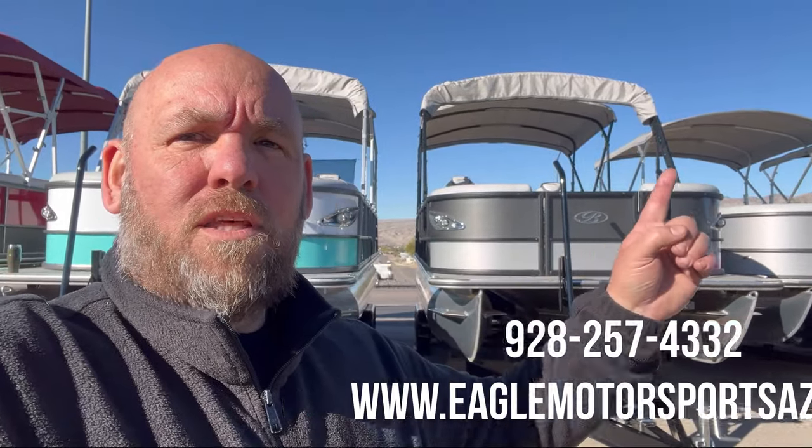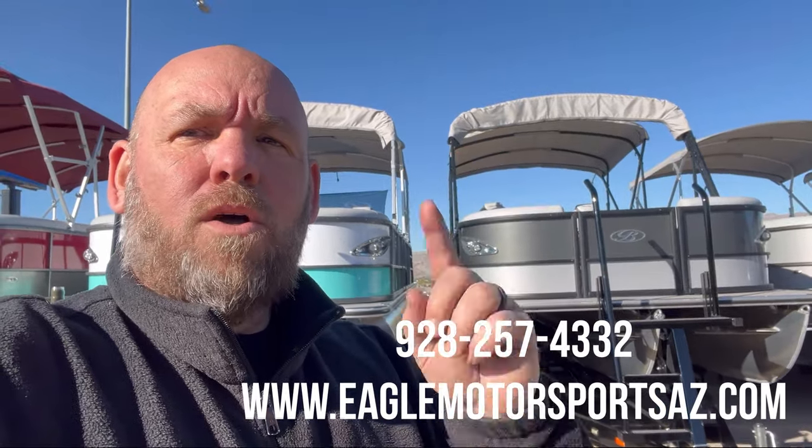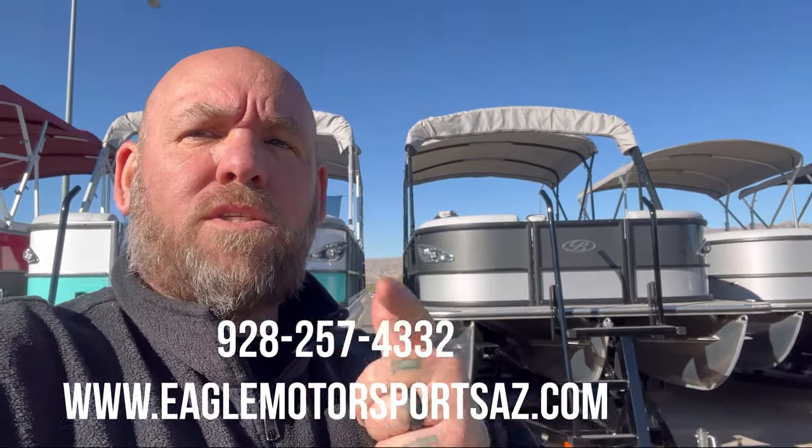So if you're interested in this boat or any other one that we have on our lot, feel free to click the link below or give us a call here at the shop. We'd love to talk to you. Hope to see you soon.